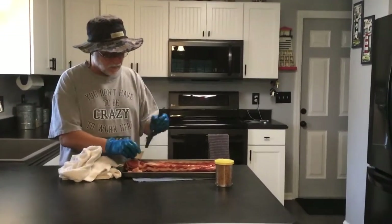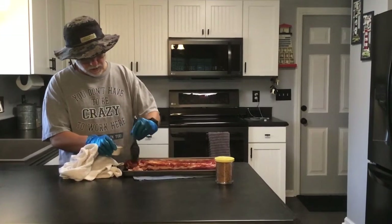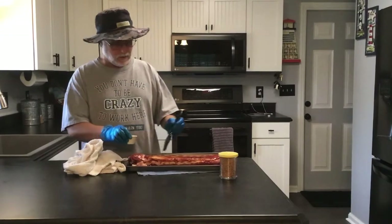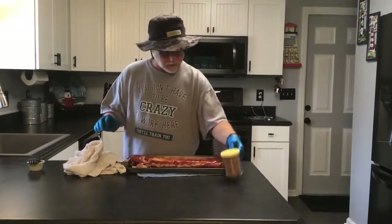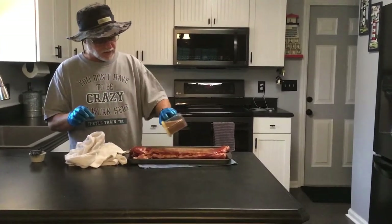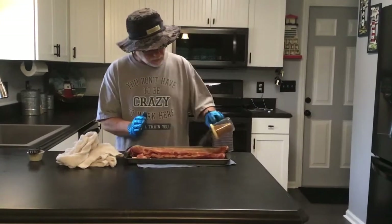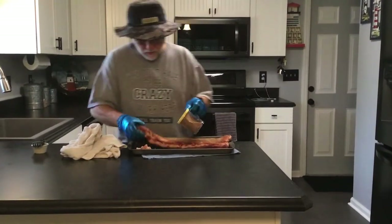It's got a nice marbling of fat through it, so this thing is going to have some great flavor once it's completed. We're going to use cowboy brand lump charcoal today. Normally we use the Royal Oak, but we don't have any of that, so I'm going to go with the cowboy brand. Get this nice and seasoned up — this rub does have a little bit of cayenne pepper and a little bit of chili powder in it as well, just to give it that little kick when you're eating it.